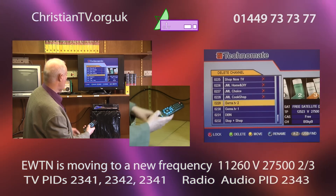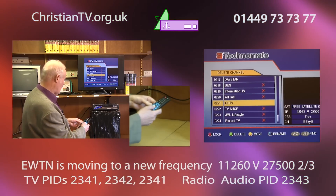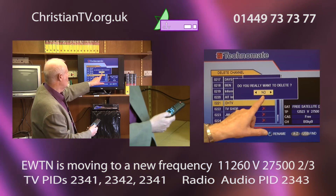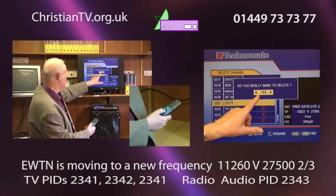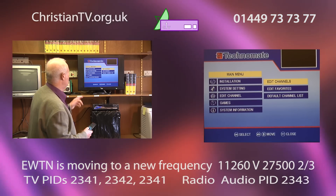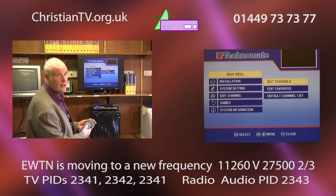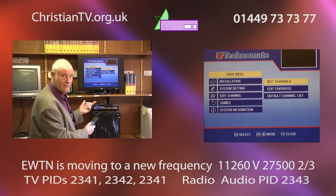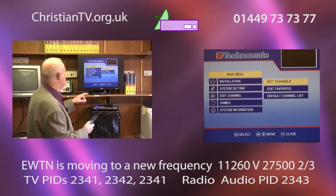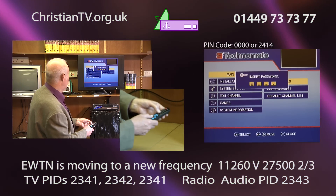When you've finished deleting all that you want, just press exit. It says 'do you really want to delete?' — change it to yes because we do want to delete, and all those channels are gone. You'd do the same on the radio, but I'm just going to show you the television to save time, because the television is the main thing I'm sure you're wanting.